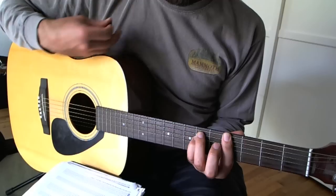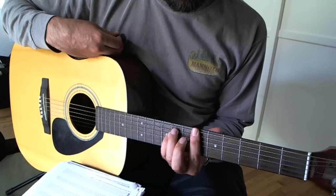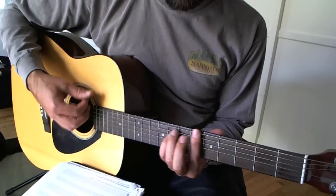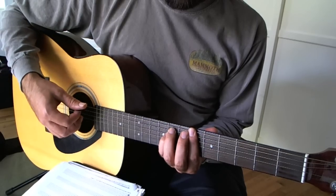Then we're going to do a B-flat minor chord, which is just the same exact chord moved upward two frets. And when I say up, I mean up in sound, not up towards the ceiling — we're talking about music, so I use musical terms.